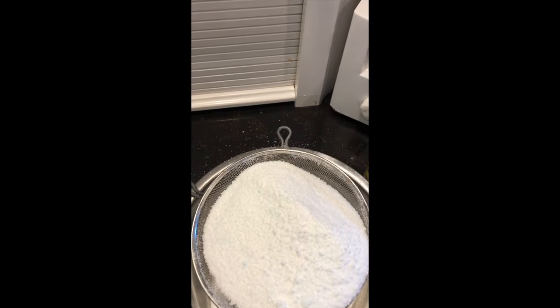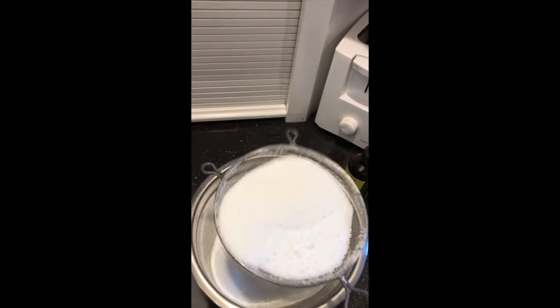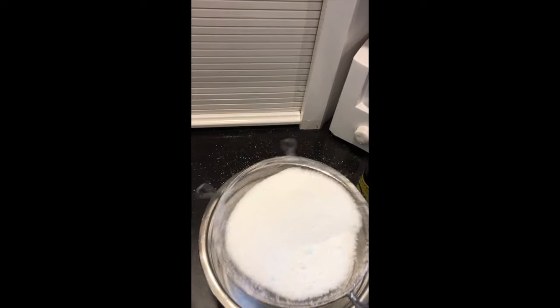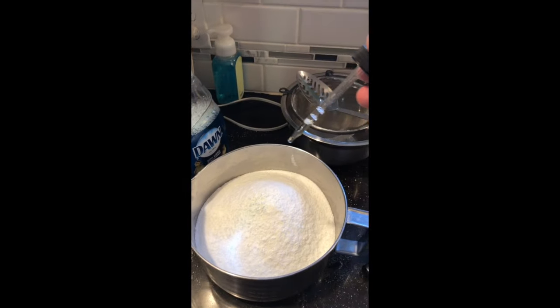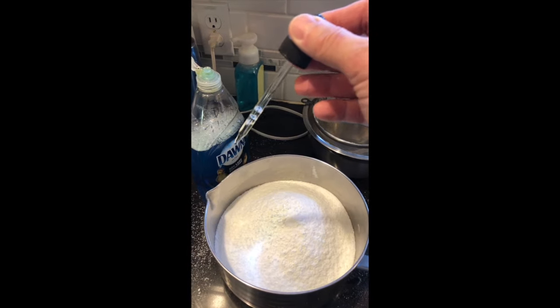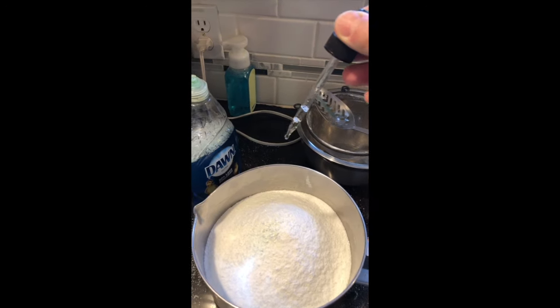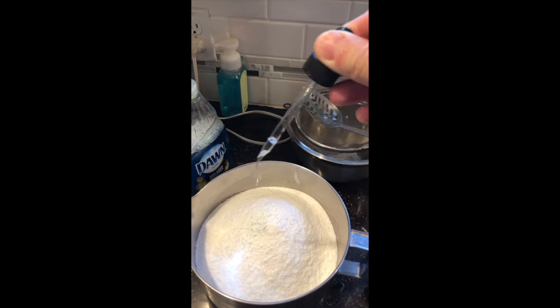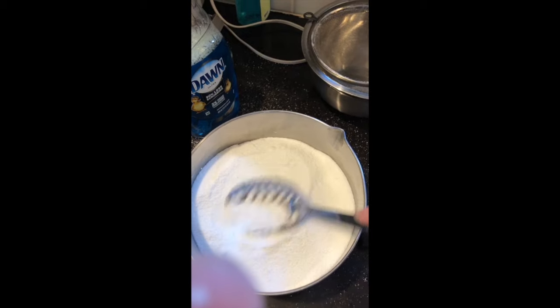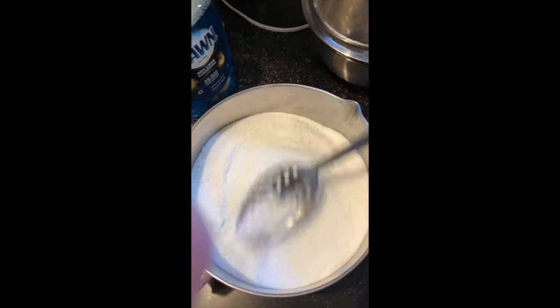Lemon is a good deodorizer and cleaner. While your dishes are being washed, it's going to help remove odors and make the kitchen smell good. I also use this as a deodorizer and cleaner for my electric pressure cookers. I have a 6-quart, 8-quart, and 10-quart Instant Pot. I do a cleaning cycle where I add a heaping tablespoon to the bottom of the pot, add two cups of water, put it on high pressure for 35 minutes, and let it naturally release.